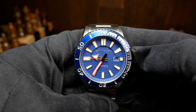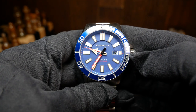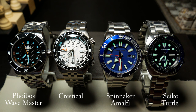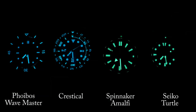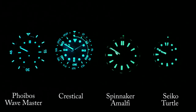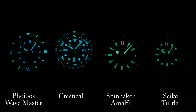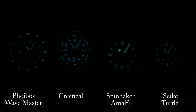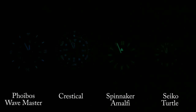As for the loom, it's actually pretty good — probably the best Spinnaker I've seen for loom. I set this on a 3-hour time lapse, and you can see the standard turtle to the right. The loom on the dial fades out just after that turtle, yet the hands — those hands are amazingly strong. At the end of the test, they're the only things that are clearly visible. So a big thumbs up to Spinnaker for doing it right here.